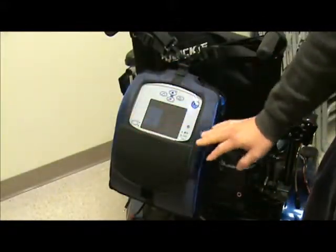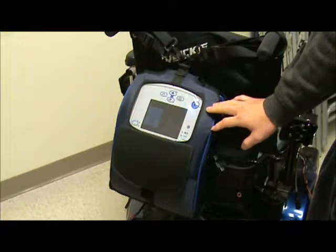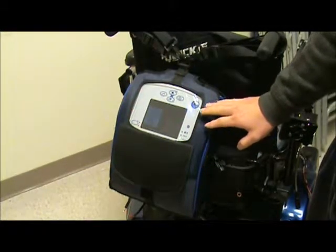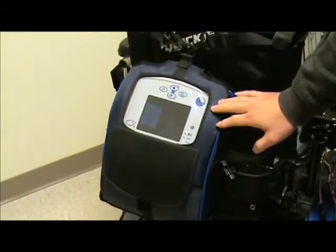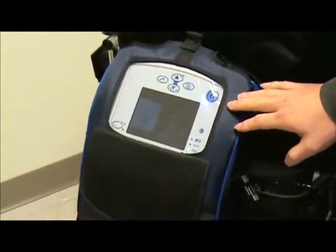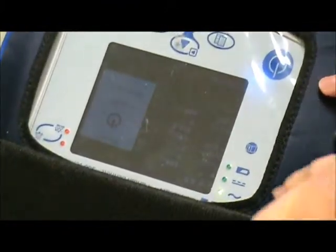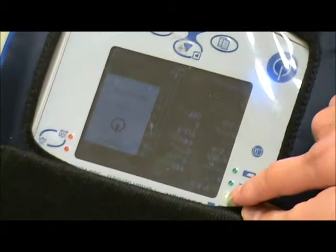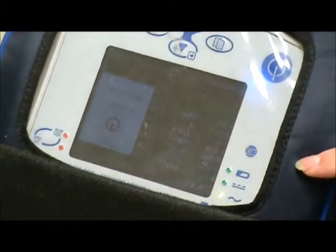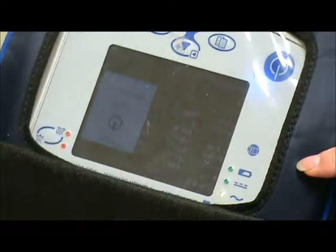This is our PB560 mounted at the back of the wheelchair, and usually you will find the ventilator mounted on the backpack like this. I'm going to show you the three lights that power the machine. The first light is the one with the sinusoidal sign. You will see that the light is lit up right now, which means the machine is connected to AC power.